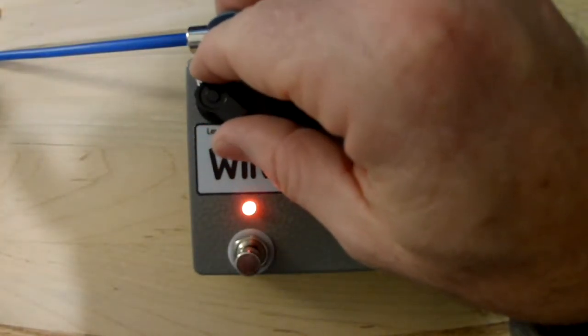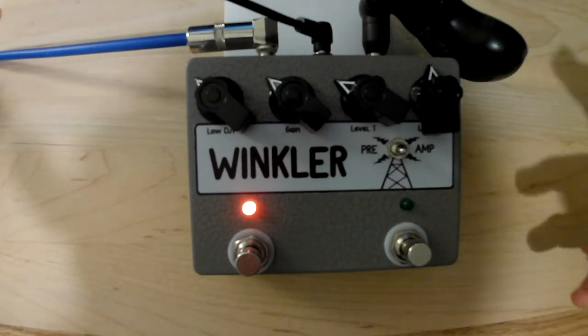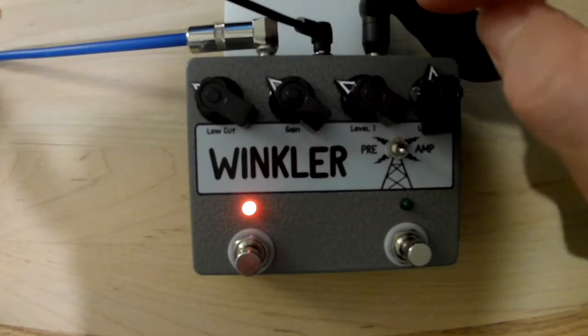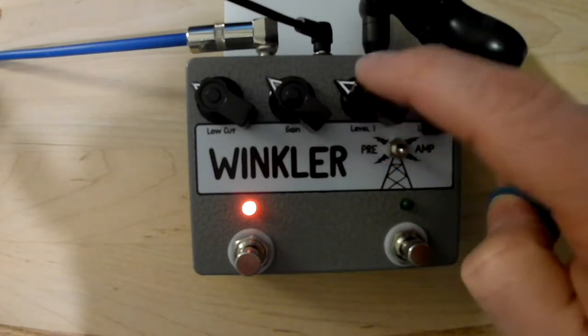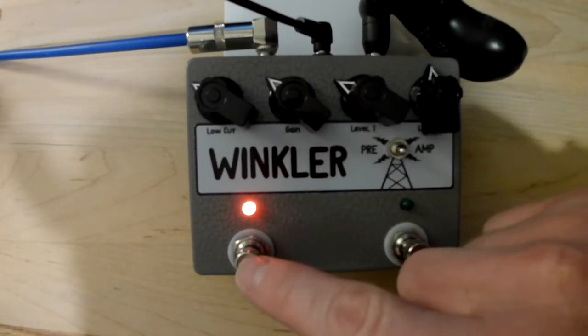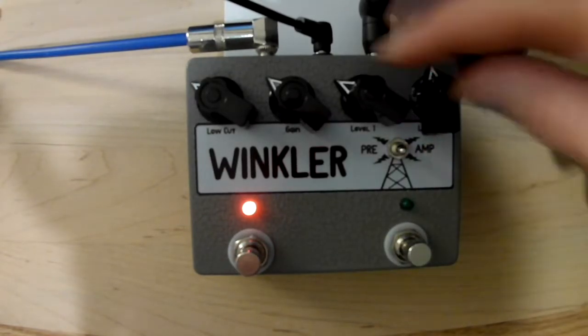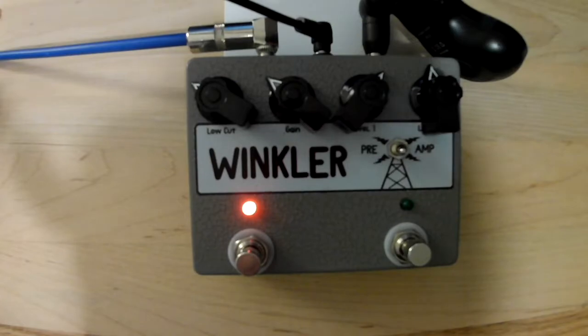I like a little more low frequency, especially playing the Telecaster — they're kind of bright and shiny. So we'll go ahead and dial that low cut back some. The level controls the low gain mode over here, and this bypass switch has a definite change in volume.